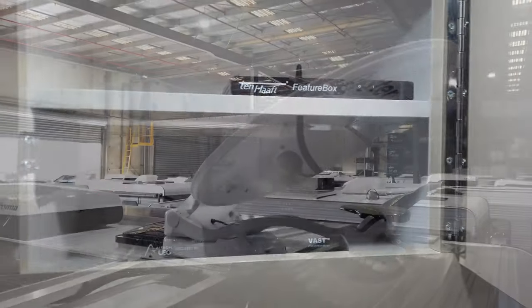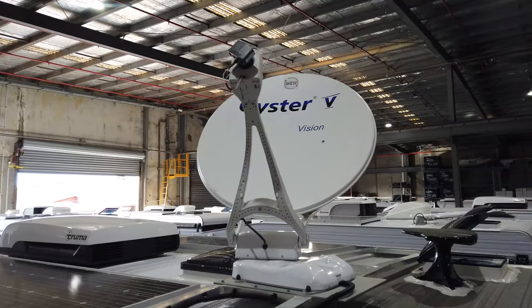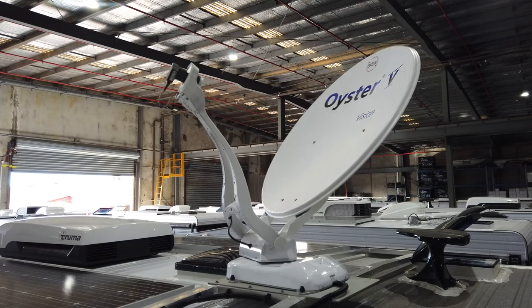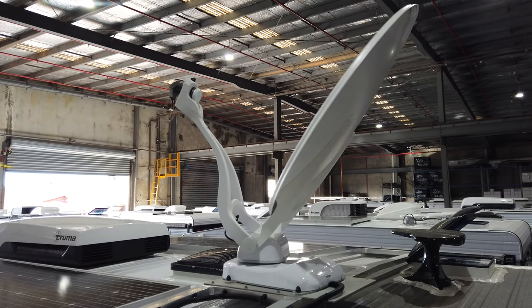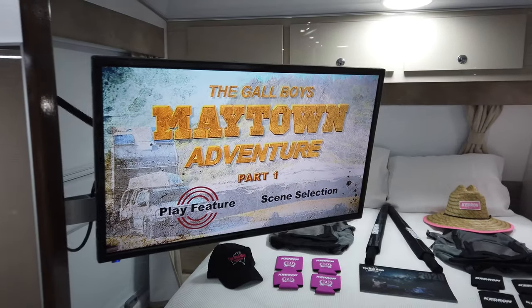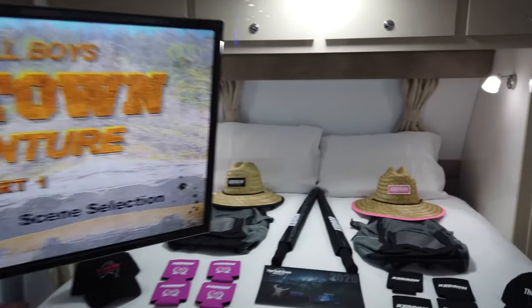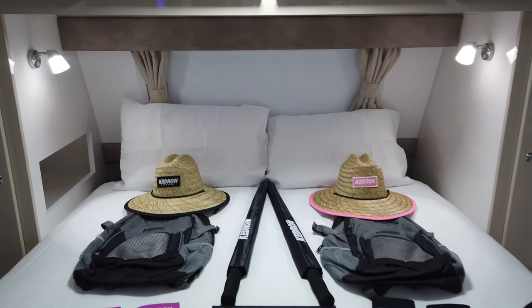Back up top is the Vast box and controls for the auto-tracking satellite dish on the roof. At the press of a button that dish will go up, swivel round and lock in the satellites for the sat TV. The TV on the inside swivels back to the club dinette as well as to the island queen bed at the front of the van.